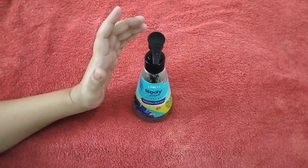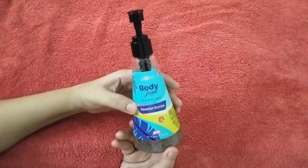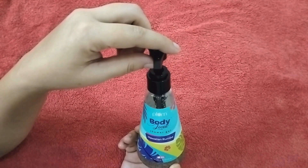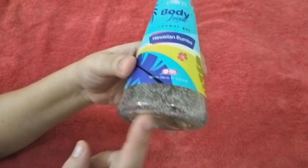Friends, first of all, I'll talk about the packaging. It comes in a bottle. It has a pump shape, which I use. And friends, the texture is transparent.